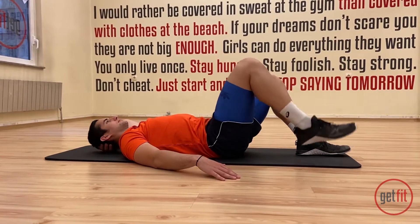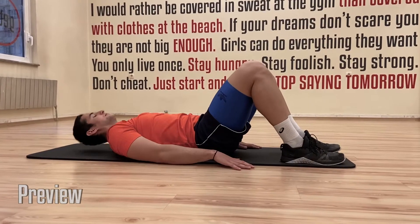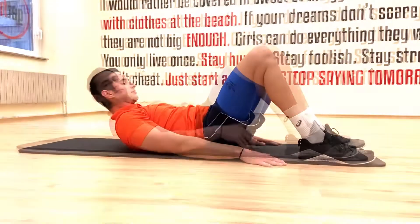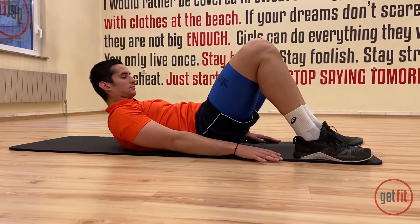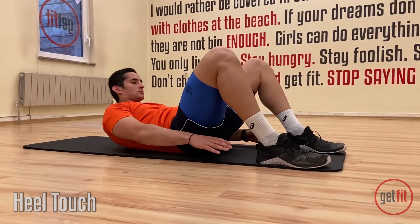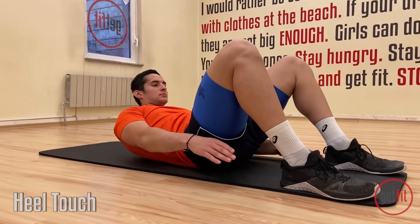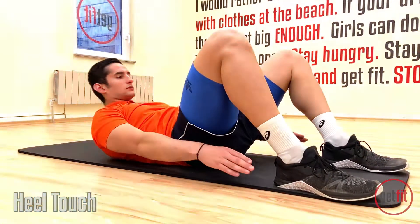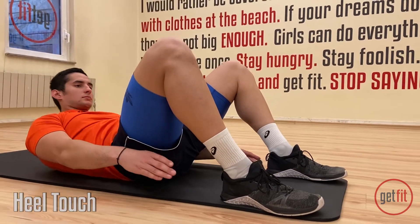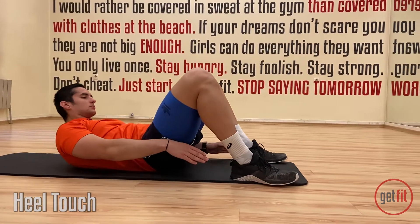Now we're gonna put both legs next to each other. We're gonna lift the head and shoulders up. And with the right hand we're gonna touch the right heel. And then we're gonna switch to the other side. Slowly again. Ready? Head up. And let's do this. One, two. Fifteen reps again. Three, four, and five, six, seven. Same thing with the breathing here. Exhale when you go forward, and inhale when you go back to neutral position. Just a couple more reps. One more forward.